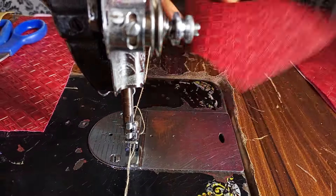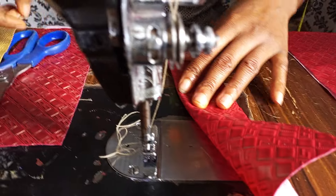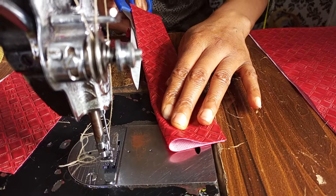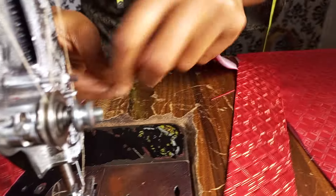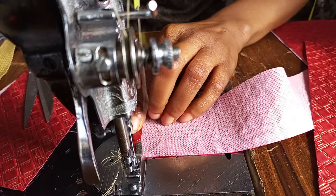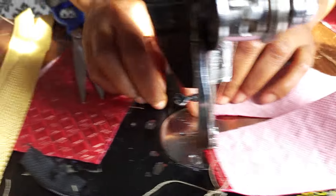So now, this is the zip side — leave the zip. I said 4 by 10, so I'm going to cut it into 2, making 2 by 10 inches each. See what I'm going to be doing here — I'm going to stitch here, and I'm going to stitch here.